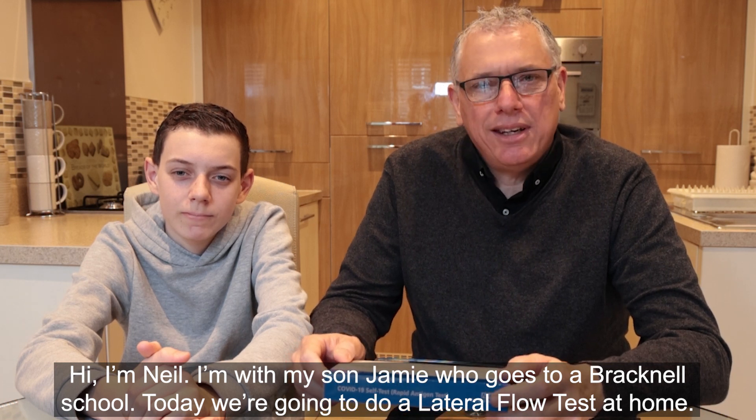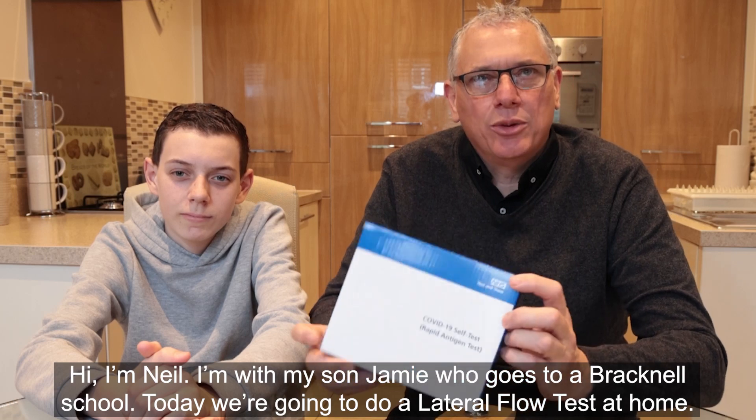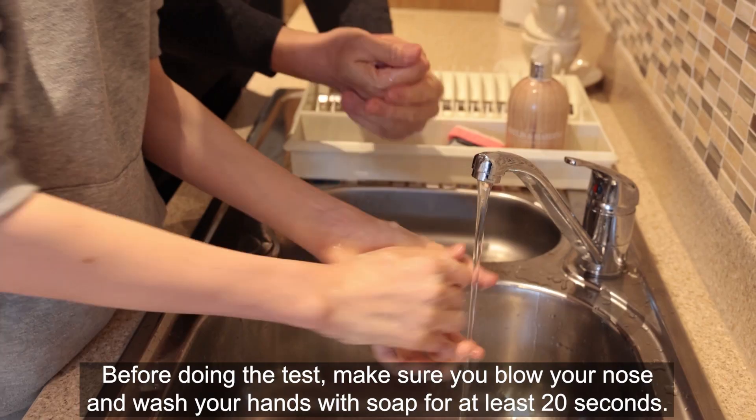Hi, I'm Neil, I'm with my son Jamie who goes to a Bracknell school. Today we're going to do a lateral flow test at home. Before doing the test, make sure you blow your nose and wash your hands with soap for at least 20 seconds.